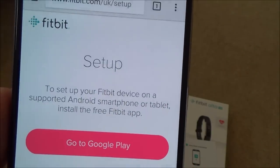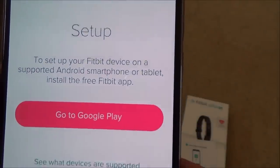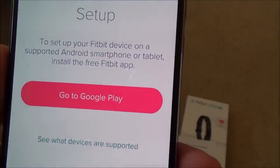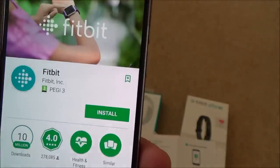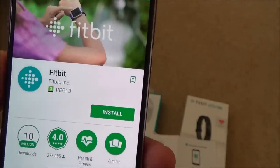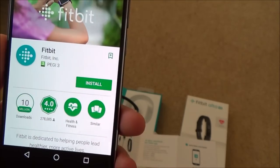The page says: to set up your Fitbit device on a supported Android smartphone or tablet, install the free Fitbit app and go to Google Play. Rather than going through the website, you can go straight to the Google Play Store, type in Fitbit, and it will bring up the same thing. I'm going to go to Install.